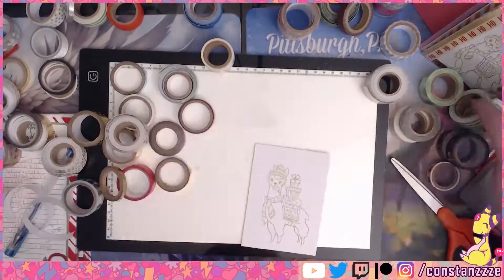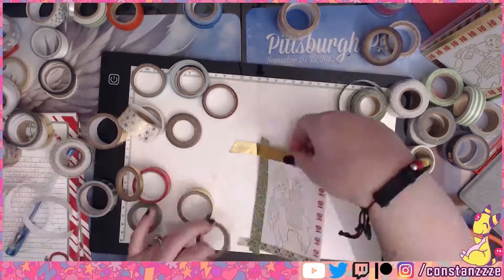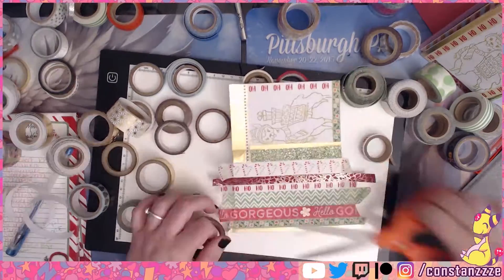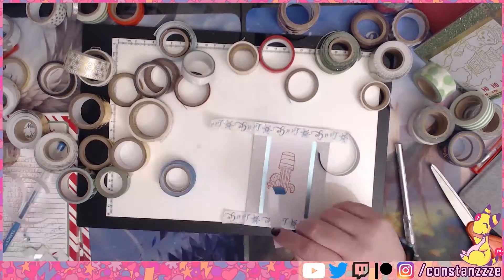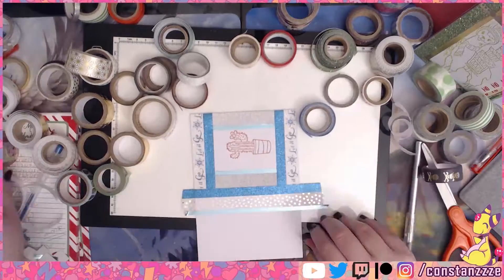The ink pads I purchased were only two dollars and I got the smaller ones because I don't really use stamps too often yet. I already had some hot pink ink at home, so I picked up red and green as well.